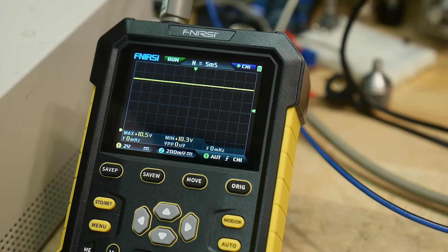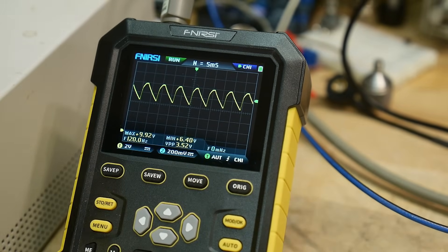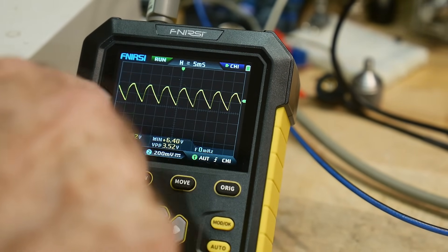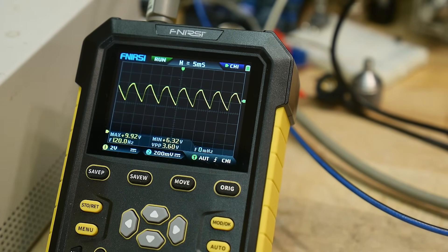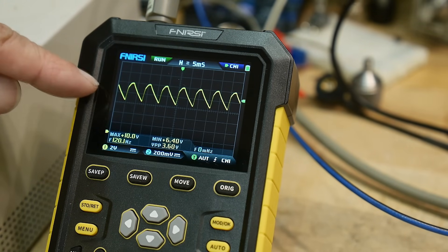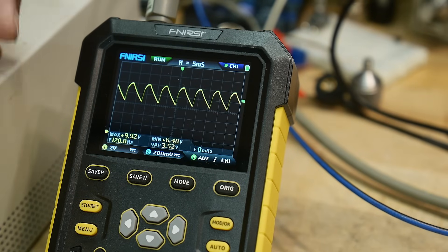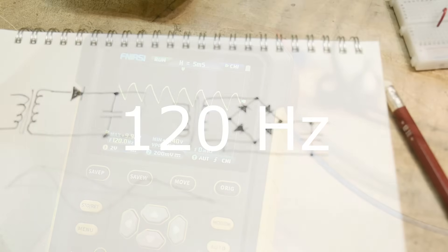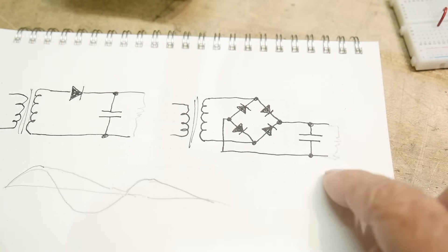If we load it down, you can see it's doing it faster — it's 120 Hz because we're using both the positive and the negative part of the sine wave. This is going to be much more efficient: we're using twice as much of the waveform as before. So this is 120 Hz ripple, again with a 100-ohm resistor on the output.